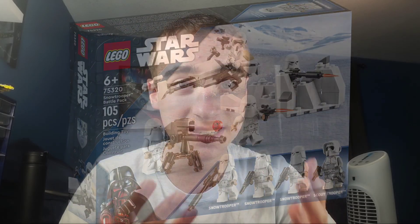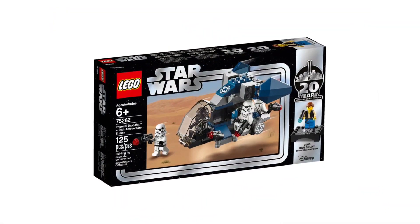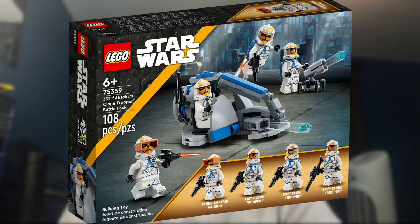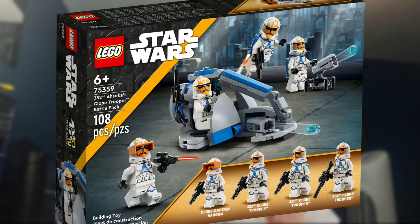When this set released, many fans of Lego Star Wars and battle packs felt this was an overpriced set. Especially with the recent anniversary Imperial Dropship coming out at $20 with five minifigures, this set felt as if you had to pay $5 more for nothing extra in return. But now that $20 seems to be a more reasonable and acceptable price tag, especially with the recent Clone Trooper Battle Packs, let's take a look at the first of its kind with the Snow Trooper Battle Pack.